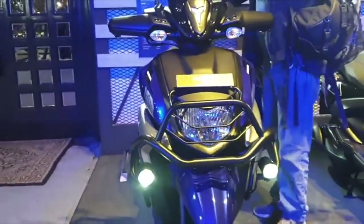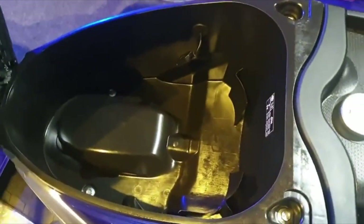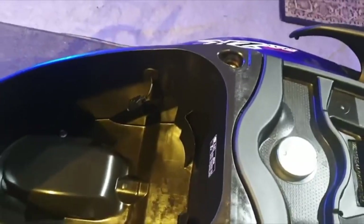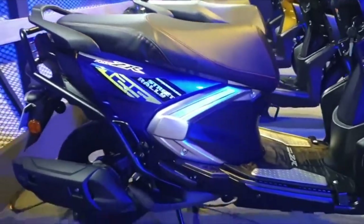The front suspension is telescopic and the rear uses a mono swing arm setup. It has an underbone frame. The boot space is available, and the fuel tank capacity is 5.2 liters. The seat height is 785 millimeters.